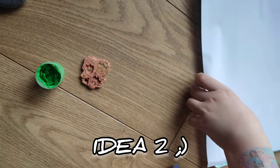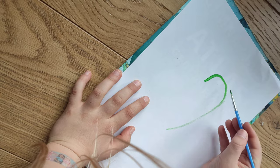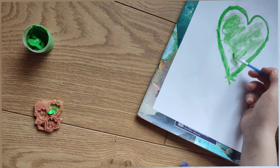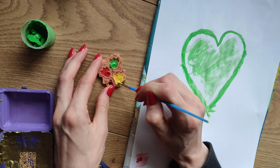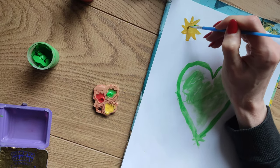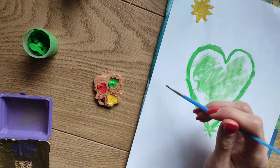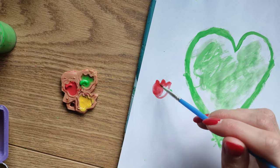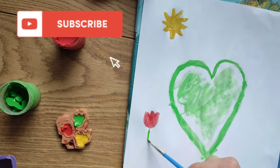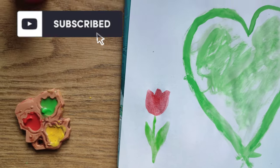And the second idea is to use it for painting. So we can wet our brush like this. Let me show you — you can paint directly from it. Cool, I will draw something for you. What do you like? You like the sun? Okay, I will draw the sun. I have a great red color. Let me draw some flower. Cool, nice flower. If you like it, subscribe, leave a comment and like, so we will be able to give you more.